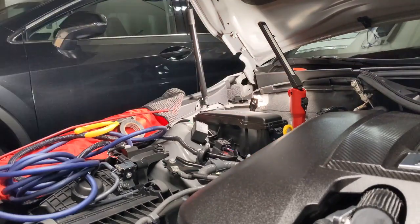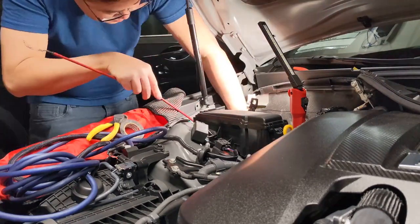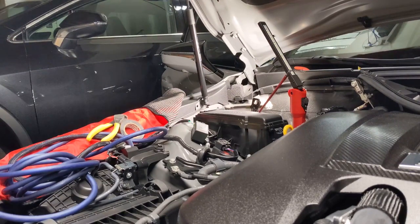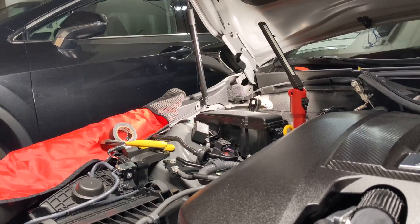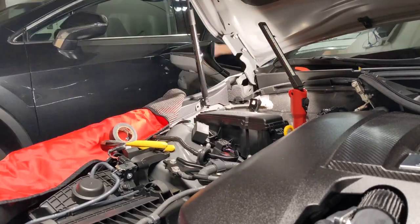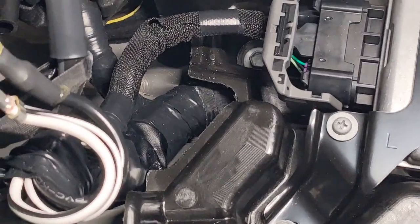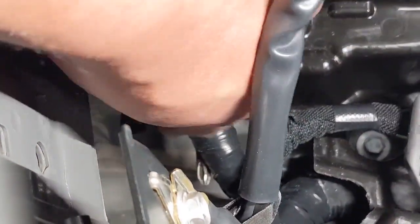I was having a hard time running the wire in this direction, so I'm gonna go from the other side. You can see right there - I poked my screwdriver through. There's another grommet right there, and that's what that one's going through right now.